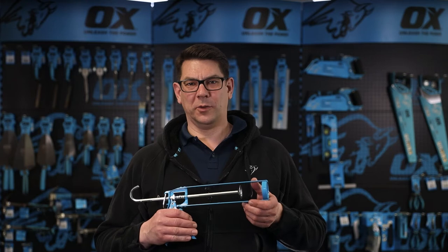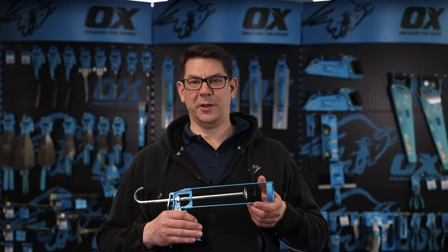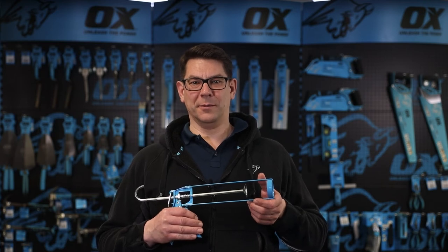This is the Ox Skeleton Frame Corking Gun, typically used by many industries including carpenters, tilers and plumbers. This is a lightweight trade quality skeleton framed corking gun.